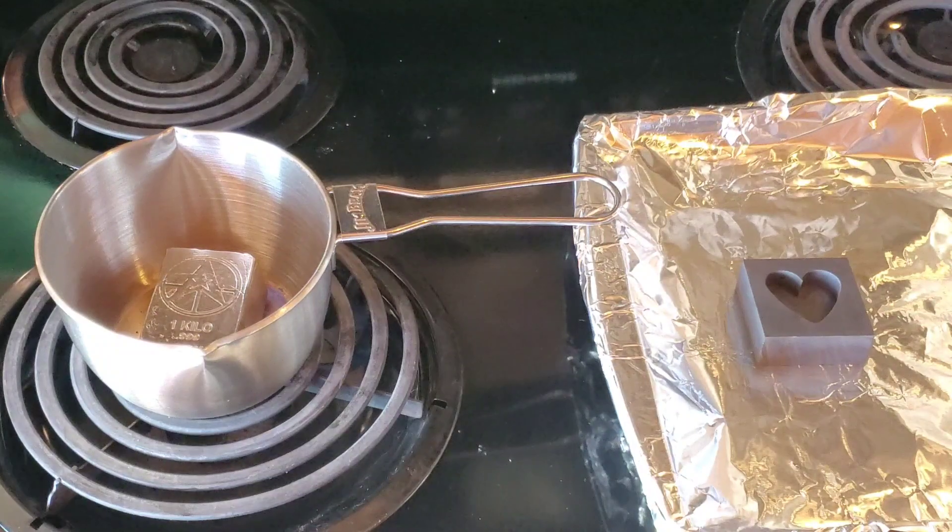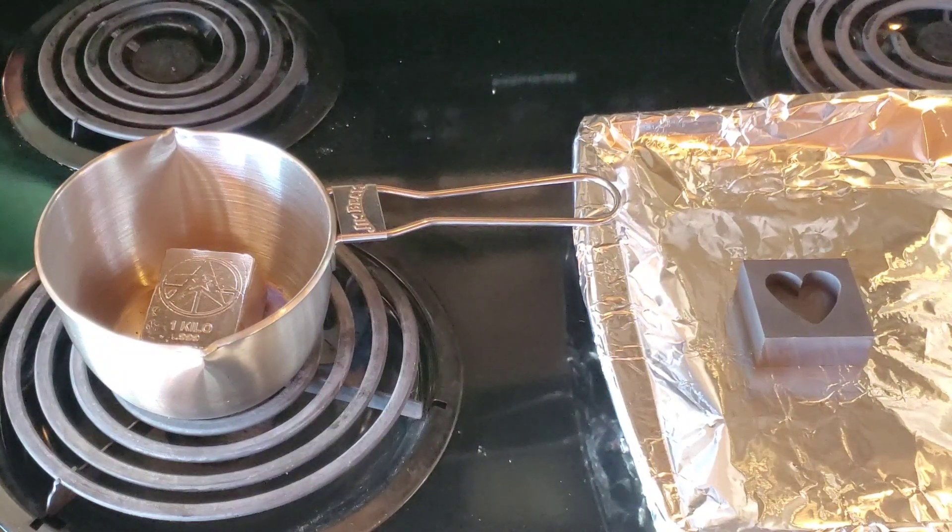I've gone ahead and turned on the stovetop and this is safe to do inside. You probably want a fan on — I have my door open as well just to get a little fresh air. The bismuth is non-toxic so this is going to be safe to work with.